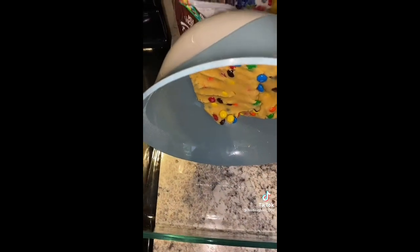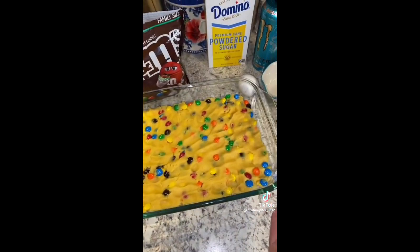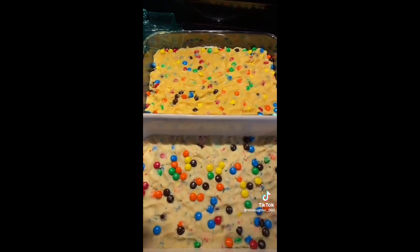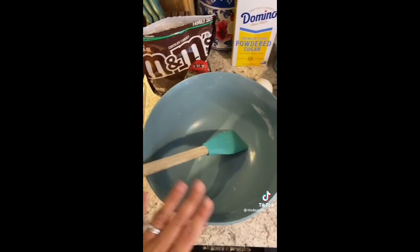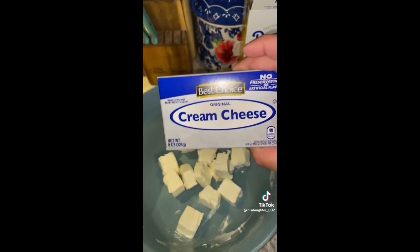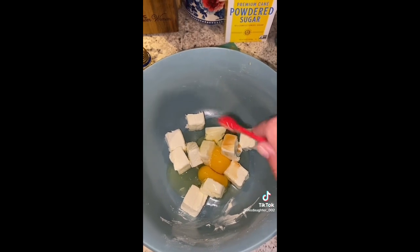Get out a 9 by 13 pan, put your dough in it, and press it down. Now we're gonna focus on our icing. Since I'm making two different kinds — the yellow cake mix and the Funfetti cake mix — I just want to show you all. We're gonna use the same bowl. We're gonna start with one block of cream cheese, add two eggs, and one fourth of a teaspoon of pure vanilla extract.